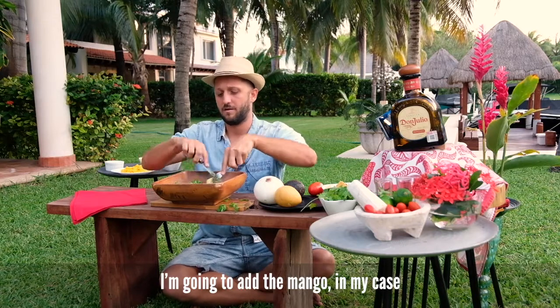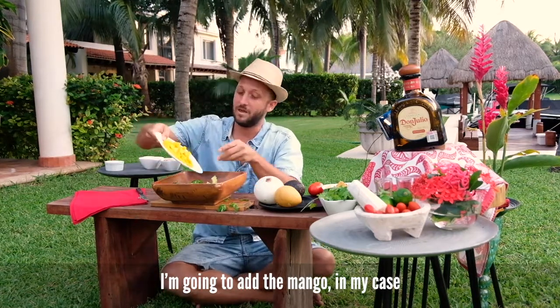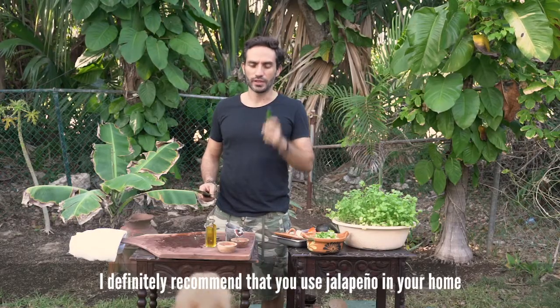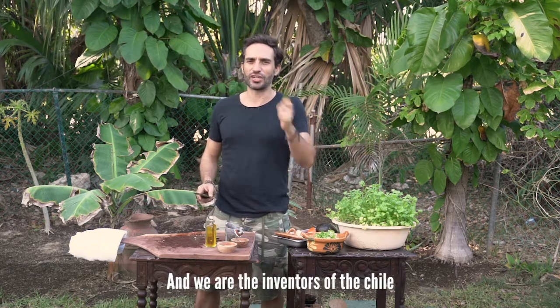I'm going to add the mango, in my case. I definitely recommend that you use jalapeño in your home — here in Mexico, because we are very brave and we are the inventors of the chile.